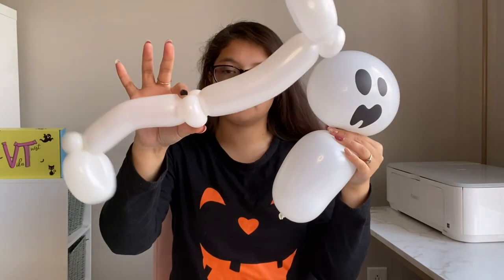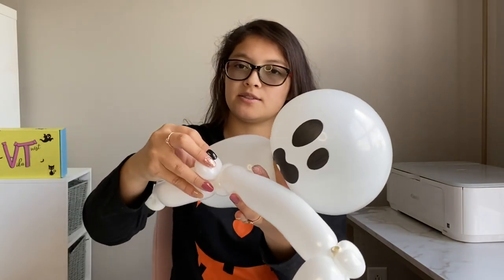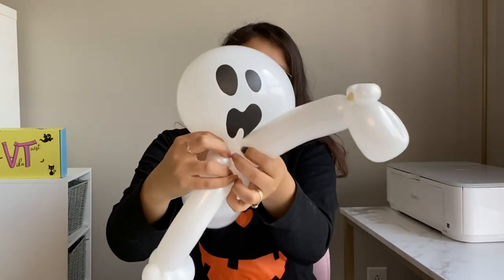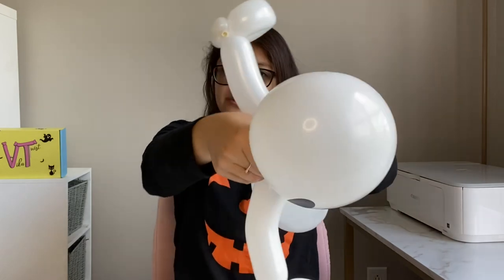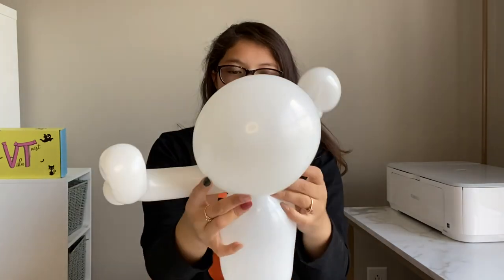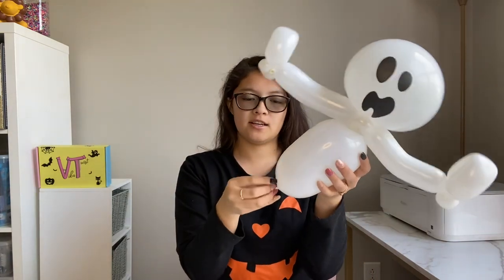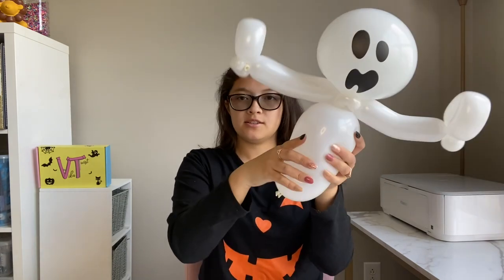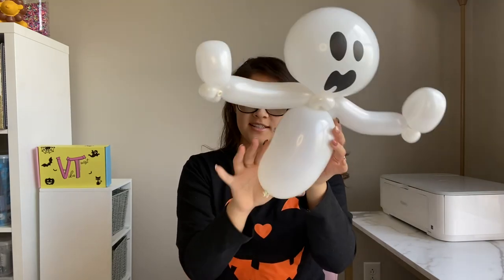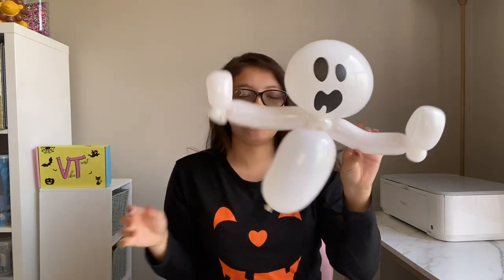The arm is going to be connected right here where the neck is. What I like to do is pull apart these sections and slowly push the other balloon through, just like that. Don't be scared of the balloon popping - the more scared you are, the more it's going to pop. Twist it on there. I usually like to pull this end just a little bit so I can curl the tail in and squeeze, so that it has a nice curve to it. And there's my ghost!